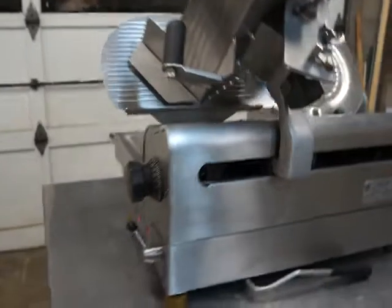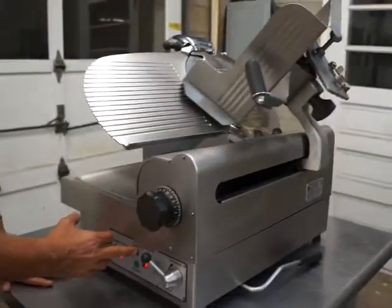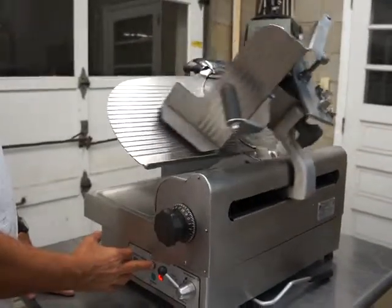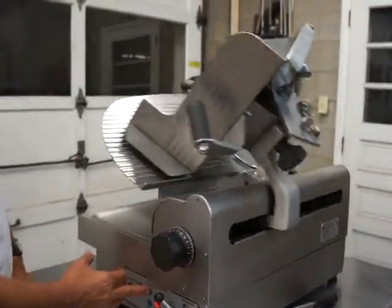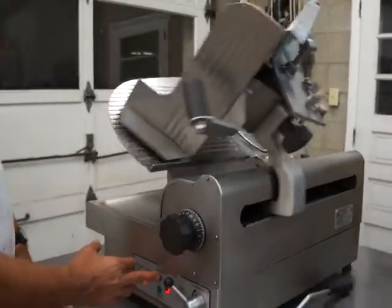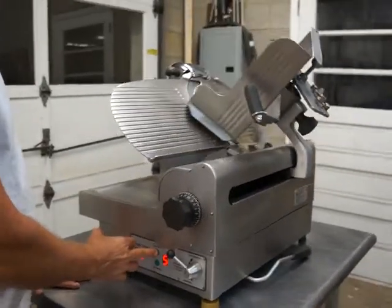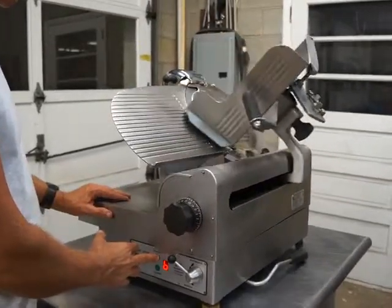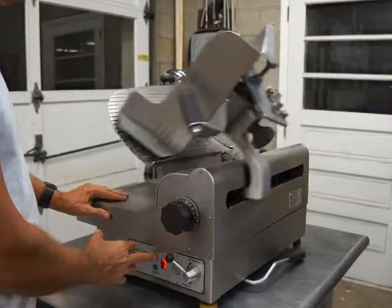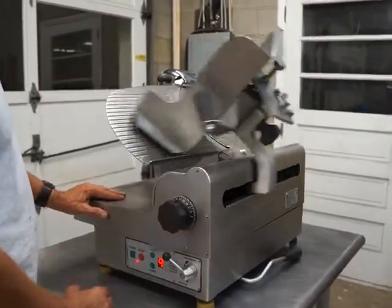Now we'll go ahead and turn it up a few more speeds. There's one — turn the table up a little more. There's a second speed. Third. Fourth. Fifth. Sixth. Seven. Eight. And there's the ninth and highest speed.